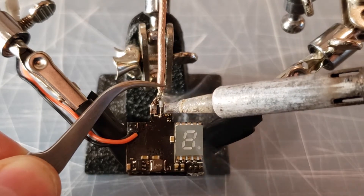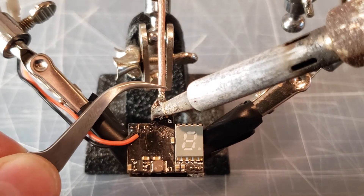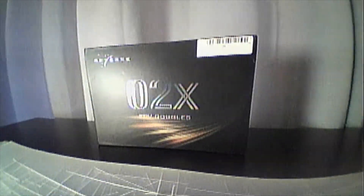Make sure none of the pads are electrically connected. Once the antenna was attached, I added some additional solder to completely fill up the pads. Once all three wires are soldered, power on your camera and turn on your FPV goggles to see the result.